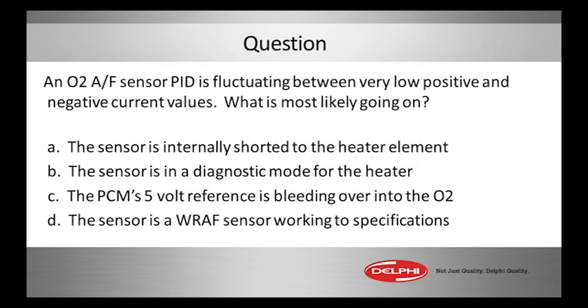A: the sensor is internally shorted to the heating element. B: the sensor is in a diagnostic mode for the heater. C: the PCM's 5-volt reference is bleeding over into the O2. Or D: the sensor is a wide range air fuel sensor that is working to specifications. Make your selection now.